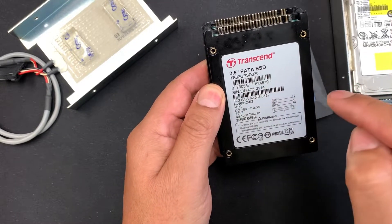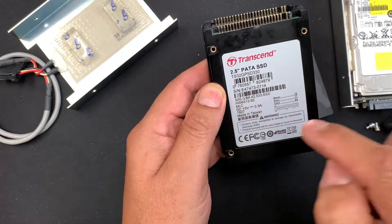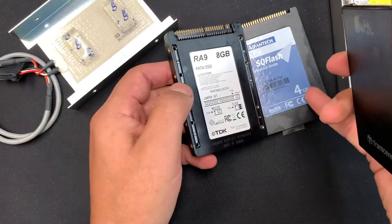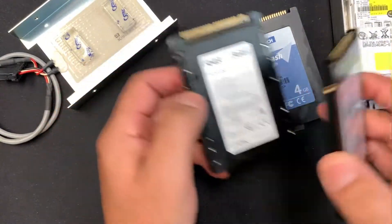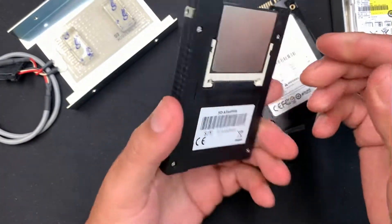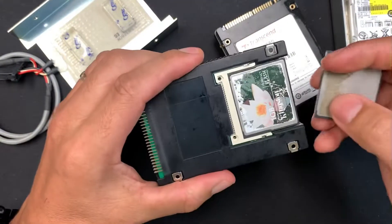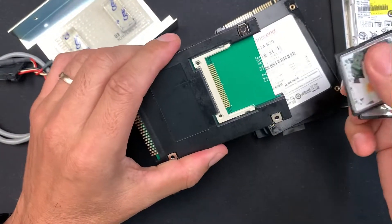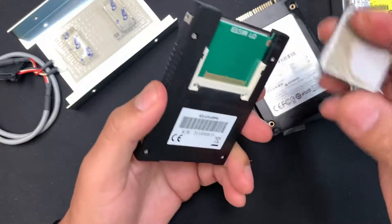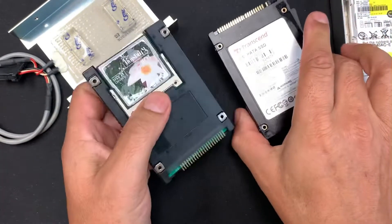All of them work perfectly as CNC drive units with different capacities. You really only need around 4 gigabytes for these machines — this is the one we are currently using. There is another test we are going to do using this adapter with compact flash memory, but we need to test that and see how it works.